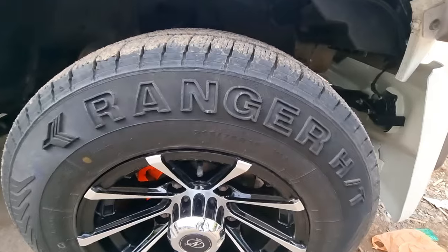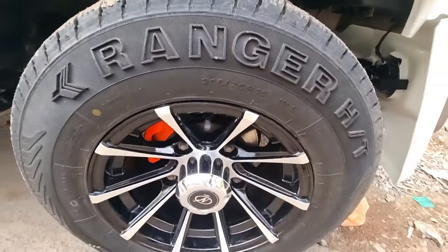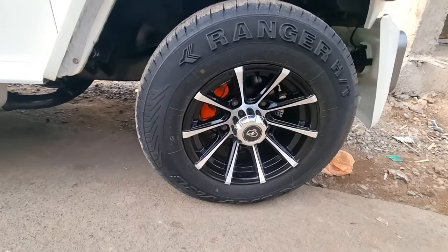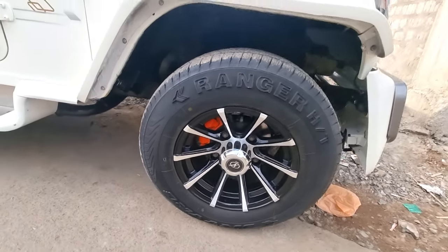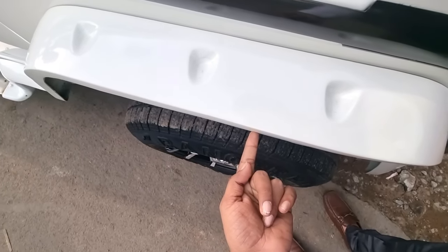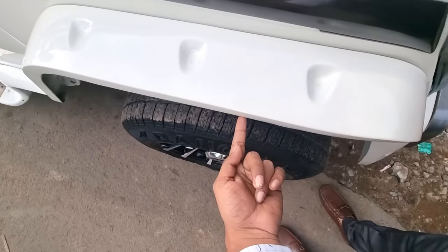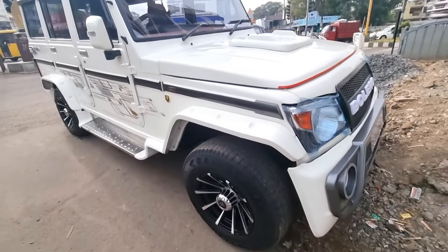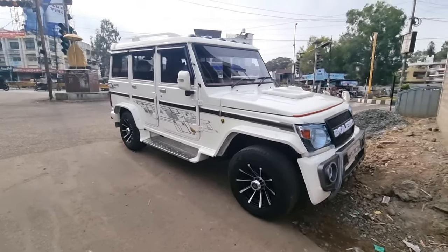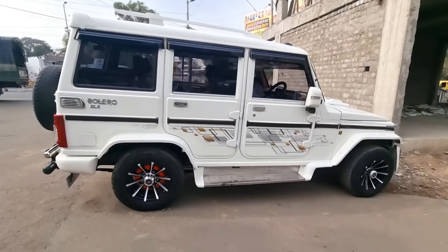Orange color paint work. The tire size is 215/75/15, tubeless tire. Alloy wheels are added and tires are added. This wheel is 2 inches wider. So this is the new wheel on the side of the car.